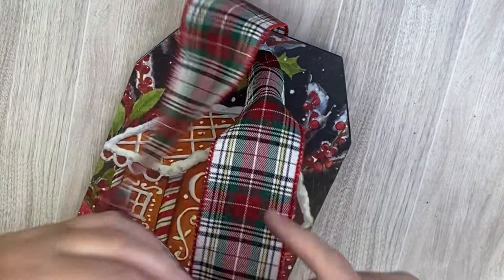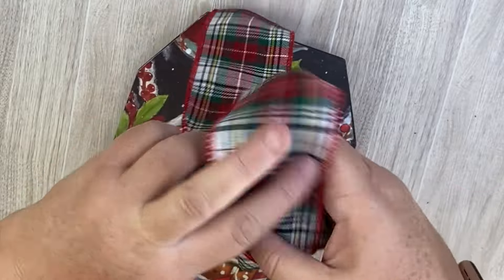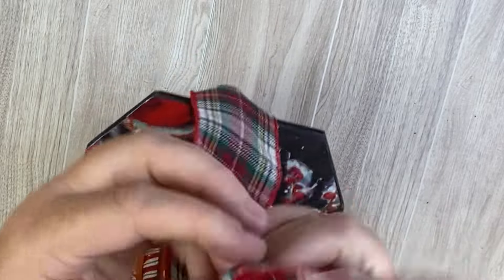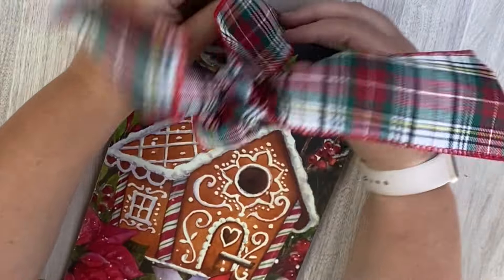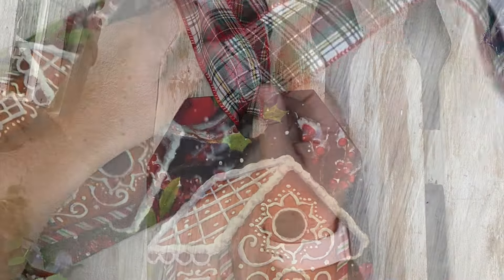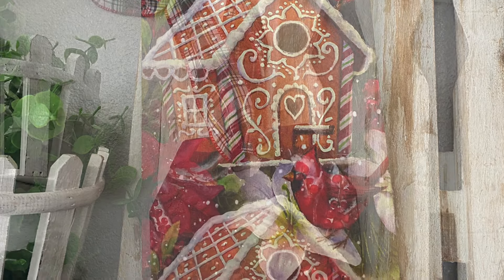Once that's done we add some ribbon up at the top of our little tag — I just loop it through and tie it in a knot at the top. I think this would be a really cute Christmas ornament, a tag you could hang outside as a sign, or something kept inside on an easel up on a shelf. Let me know what you guys think — I really love the gingerbread look.